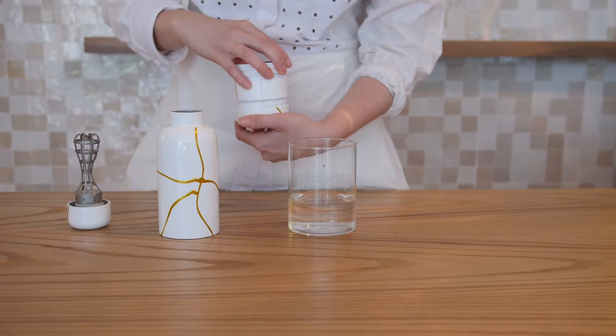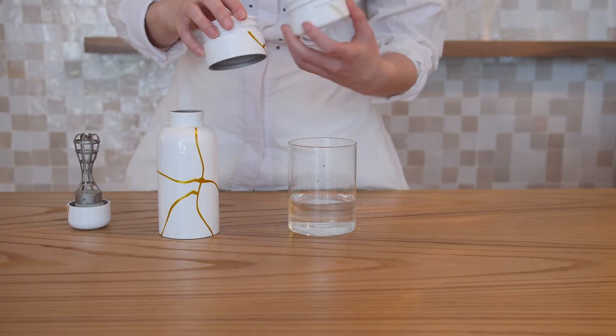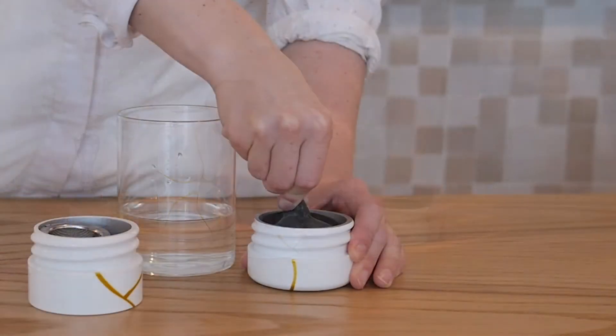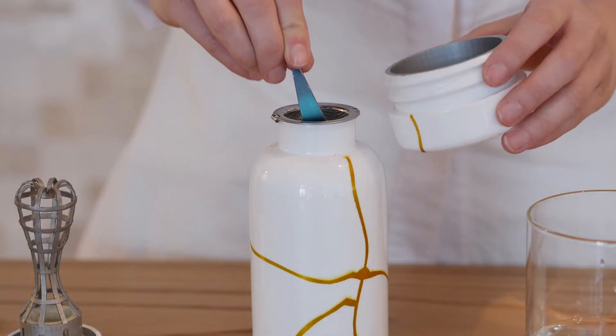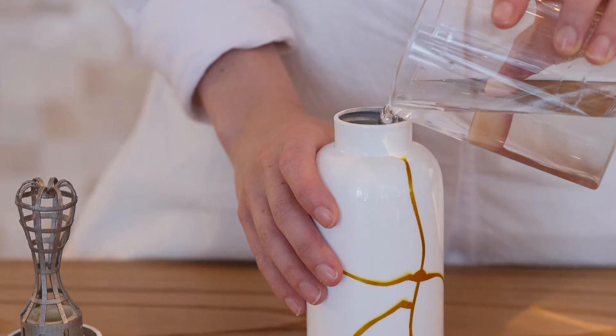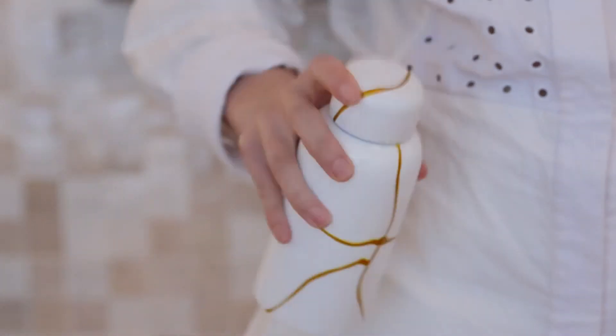Using the Pret a Matcha bottle enables you to take your matcha ritual anywhere. Whether you drink matcha for the calming energy and focus, health benefits, or delicious umami flavor, you just need to add whatever liquid you desire and you can matcha anywhere.